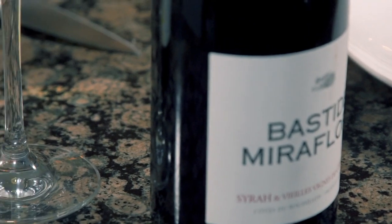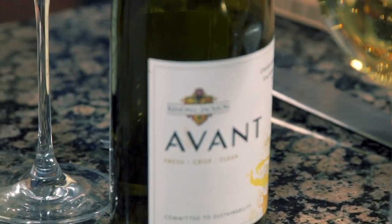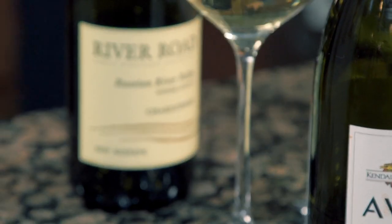Thanks for joining me today. We got three really great wines - thanks to Avant, that was really good. We got Miraflores and also the River Road. Great wines - try out this dish anytime. It's really good, anytime of the year. Good, solid comfort food. I'm Tom Mastroianni - see you next time. Join me on my website at MastroTV.com or you can follow us on Instagram. Thanks for watching. Cheers.